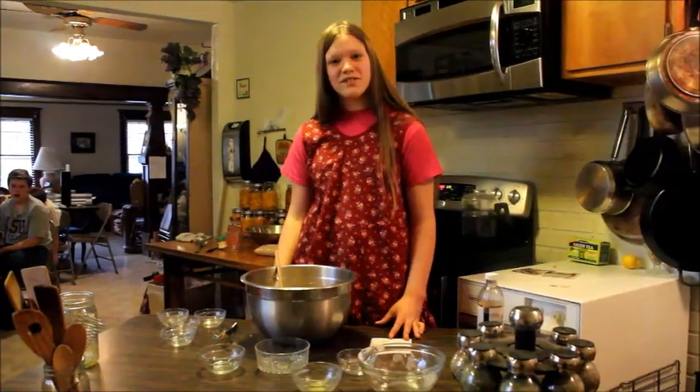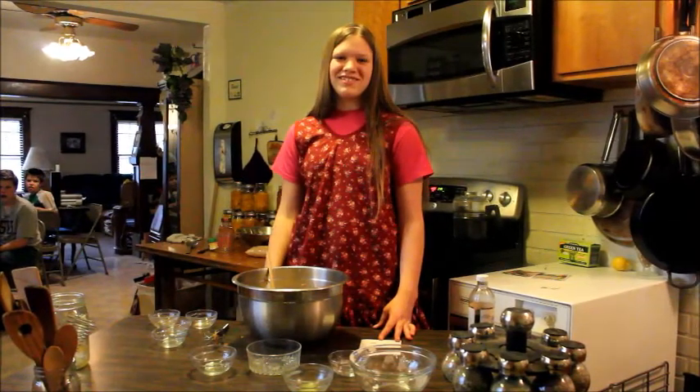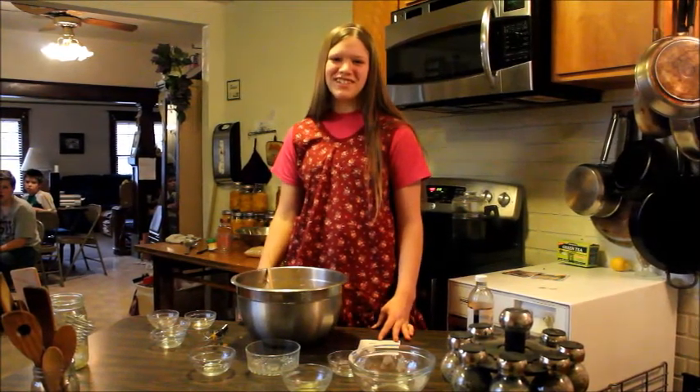The recipe also calls for one cup of chopped walnuts, but our family isn't very fond of nuts in our pastries — and neither should you be.